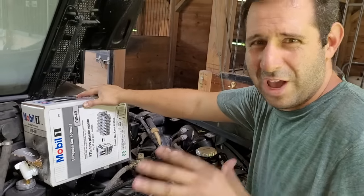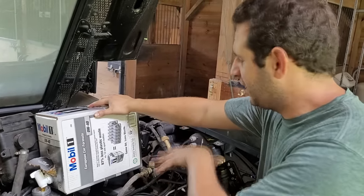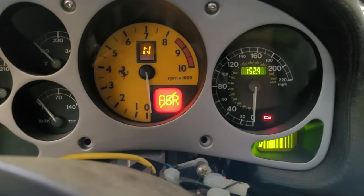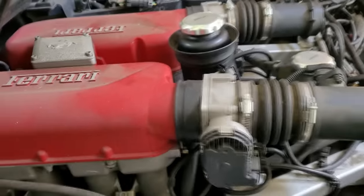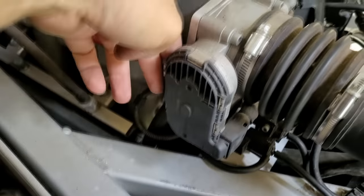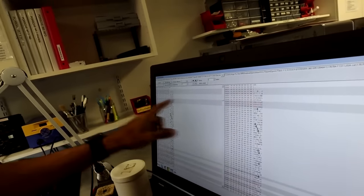Then over a year and five figures later, after replacing several wear components including a clutch and a transmission overhaul, we thought work was pretty much complete - until the gearbox light came on. Today I want to explore what is becoming an extremely prevalent issue specifically on the now aging Ferrari 360, and how companies like Specialized ECU Repair are constantly having to innovate new solutions to old problems.